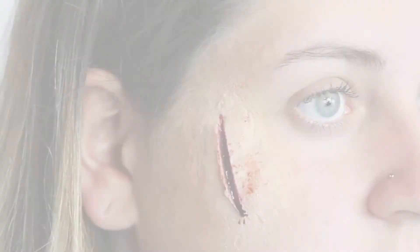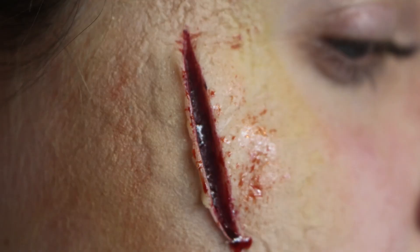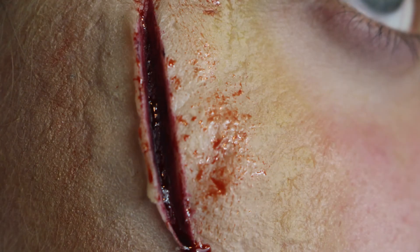And that there is the finished product. I hope you enjoyed — stay tuned for another makeup for TV and film tutorial.